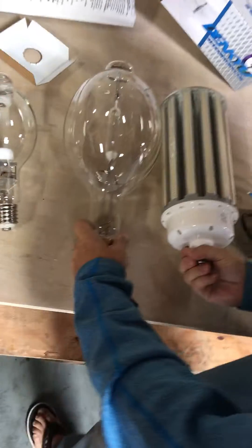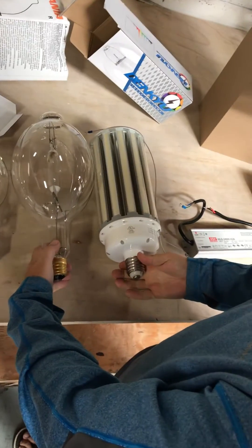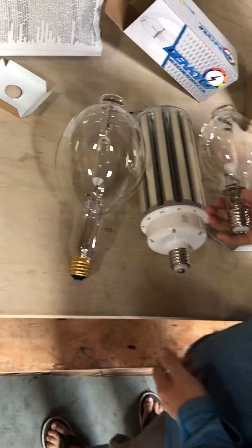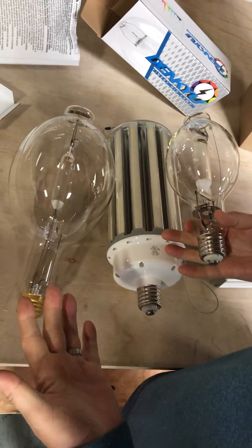So as you can see, if you're replacing a BT56 you probably won't have much problem — there'll probably be plenty of room. If you're replacing a BT37, chances are you could have a size issue.